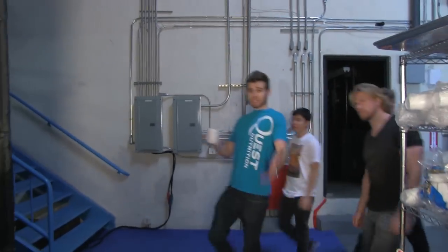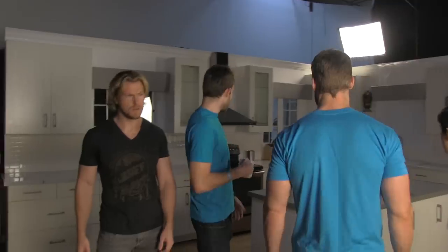This is the Quest Kitchen — full stock of ingredients, working stoves. You'd have to be a top YouTuber to shoot in this place.